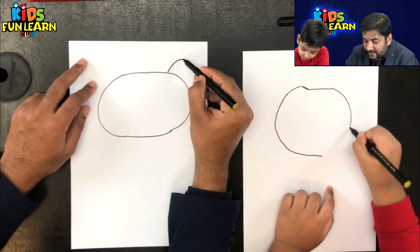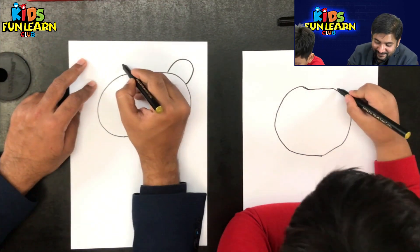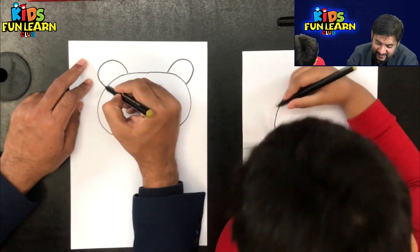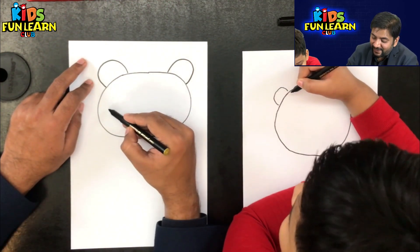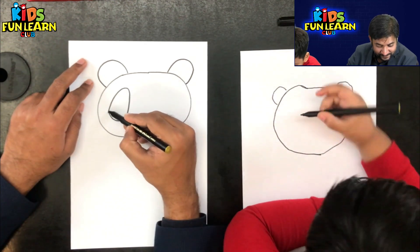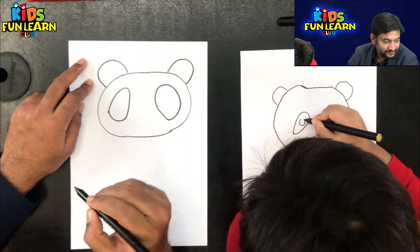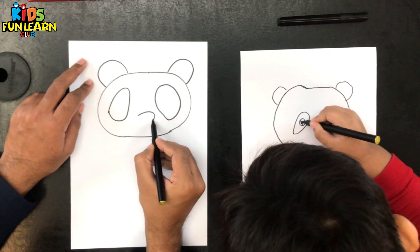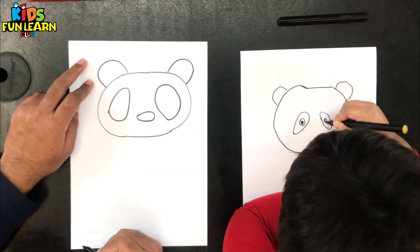Let's make the ears. Ears are very big on them. This is a cartoon panda. What we are making is a cartoon panda — always make it a cartoon, because that is what kids like. And a big nose.